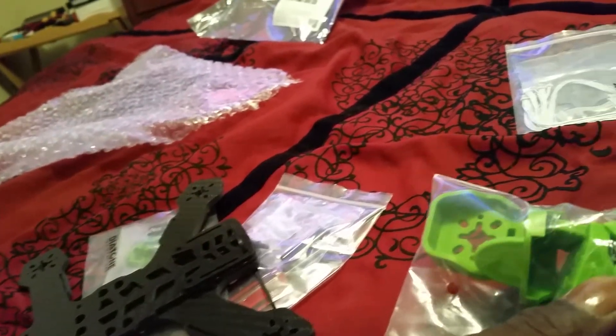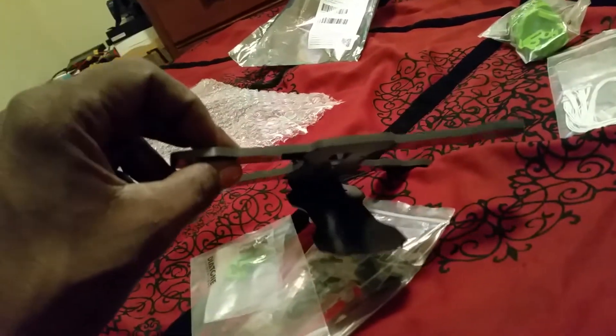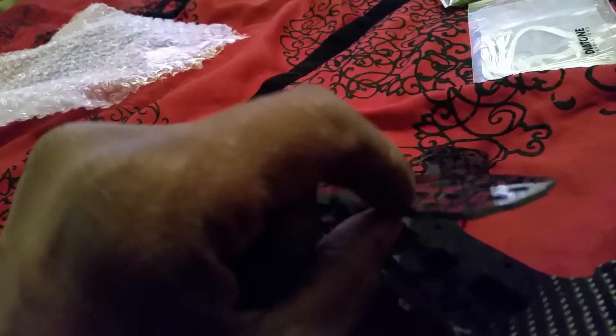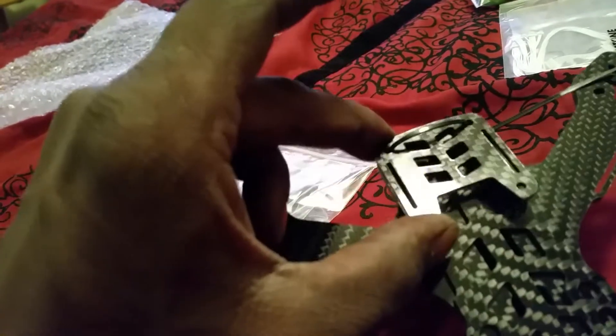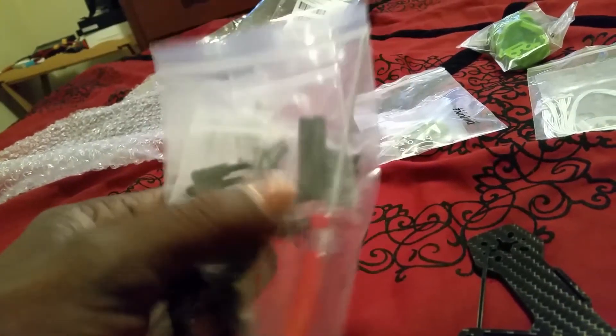I don't see how you're gonna be able to run 1306 motors on this with these big covers, man. But that is a thick five-mil frame bottom plate right there, guys. That is a thick frame. This is the top plate right here and the other little very top plate it comes with, along with the little rubber mounts. And here's the camera mount.